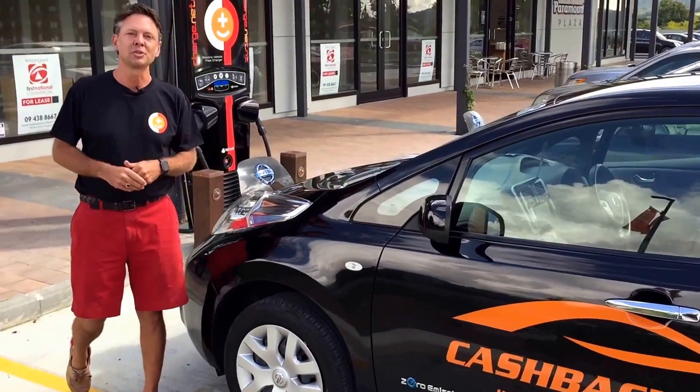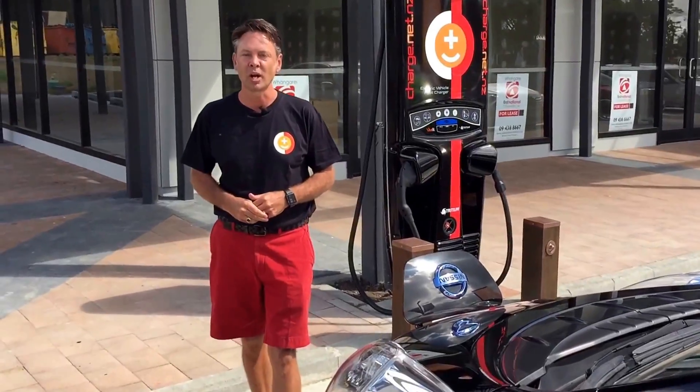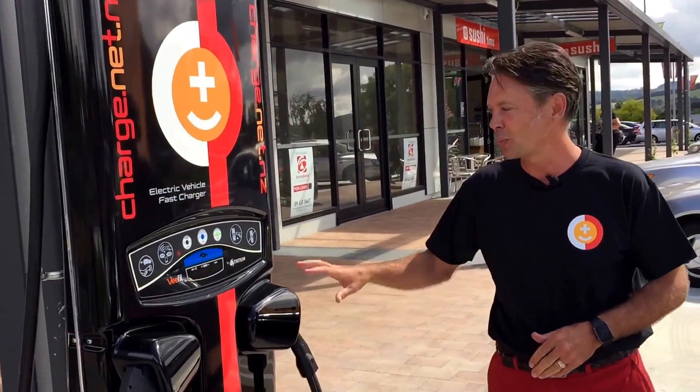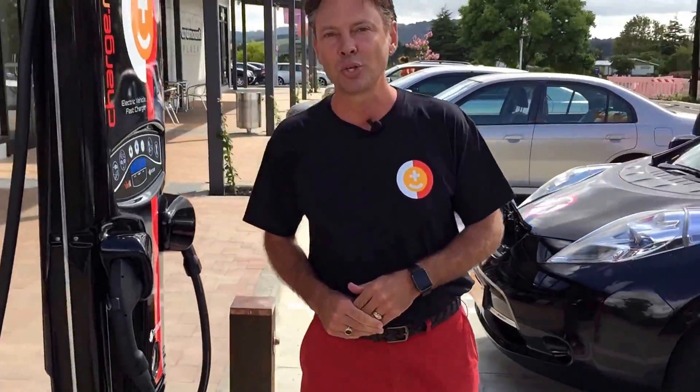You've come across this video because you've either just bought an electric car or you are renting one and you'd like to know how to use the charge.net rapid charger, prior to rocking up and trying to learn what all the buttons mean. This video is going to make sure you know how to use it before you turn up.